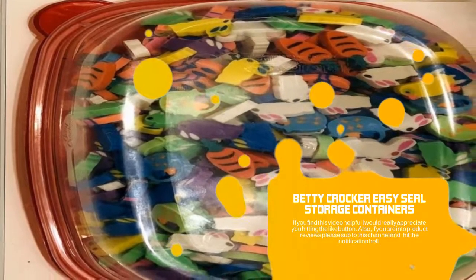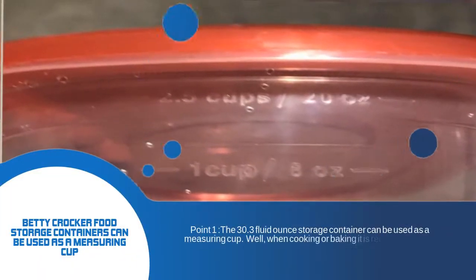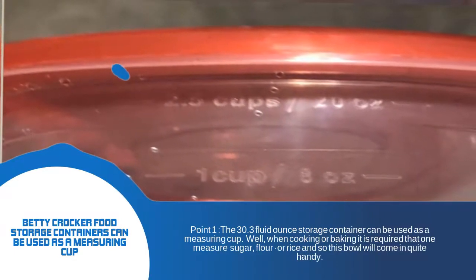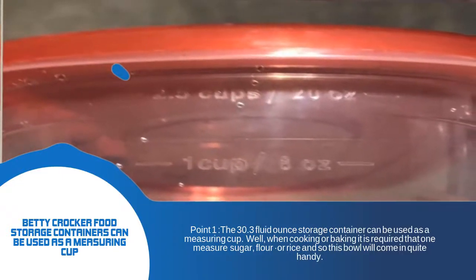The 30.3 Fluid Ounce Betty Crocker Storage Container can be used as a measuring cup. Bet you did not know that. When cooking or baking, it is required that one measure sugar, flour, or rice. And so, these storage bowls will come in quite handy.